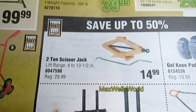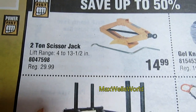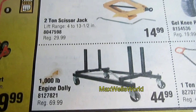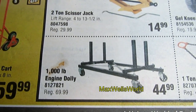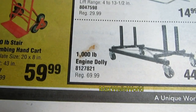Below here is a 2-ton scissor jack with a lift range of 4 inches to 13.5 inches. You're saving half price — regular price was $29.99, on for $14.99. That's a really good buy. Over here is a 1,000-pound engine dolly on for $44.99 — regular price was $69.99.